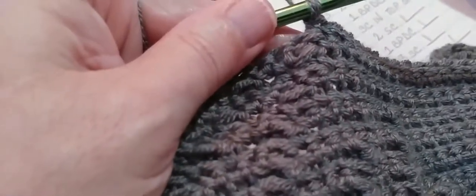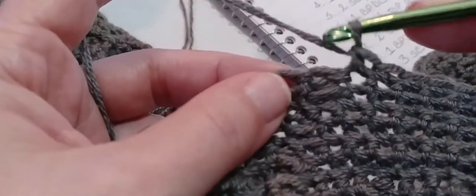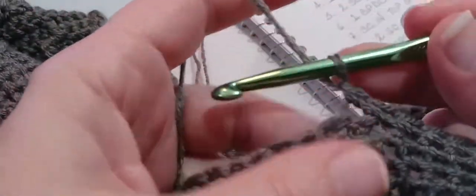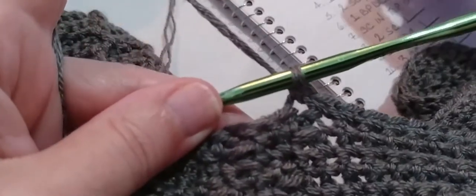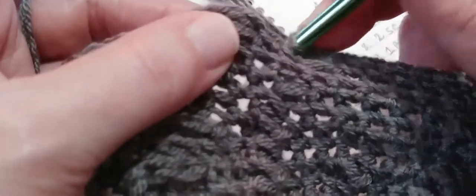15 single crochets done. Now we're going to put a single crochet in top of the next post stitch — that very next stitch, put a single crochet right in the top. Now we're going to make two single crochets — one and two.